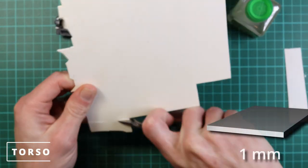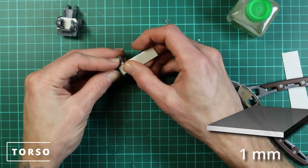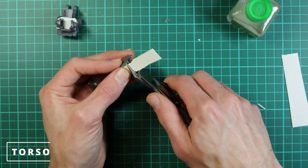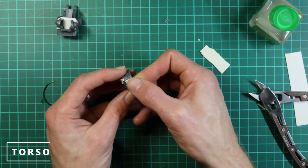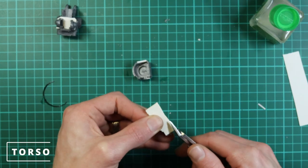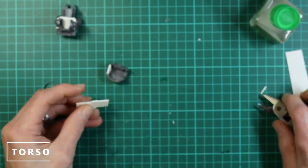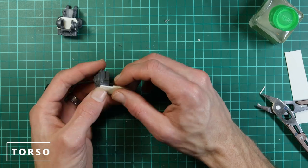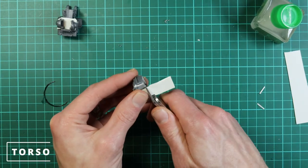Now we're going to cut out some card to fill the gaps on the sides of the head. There are little notches on the inside that are useful for lining the card up. I went with the thicker card again — about one millimeter, maybe 1.2 — which is about the same thickness as the rest of the plastic, so it works well to fill in the side gap on both sides.